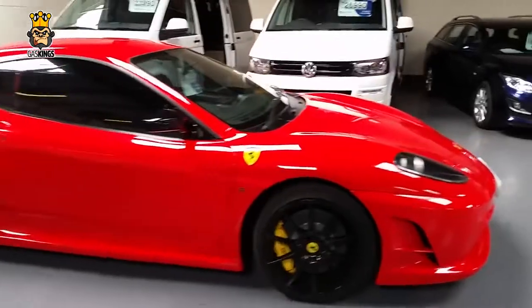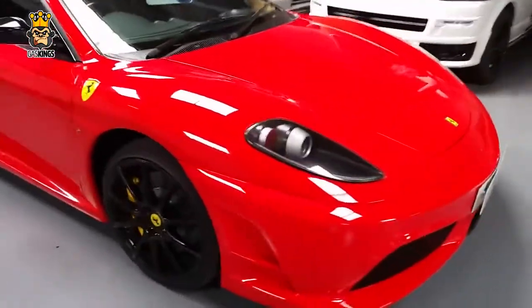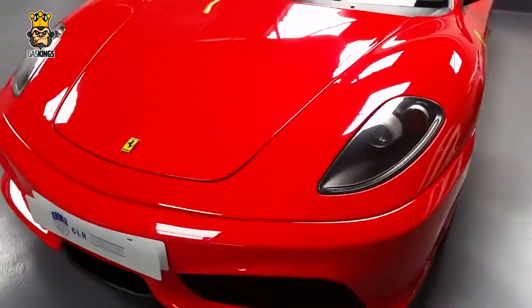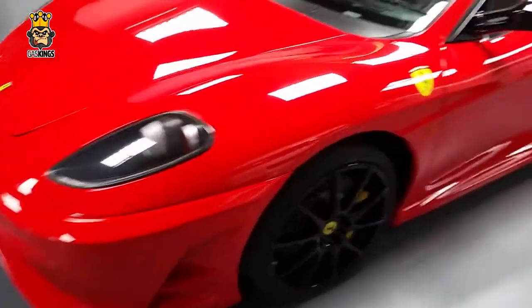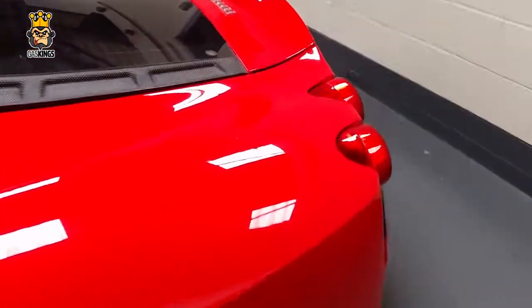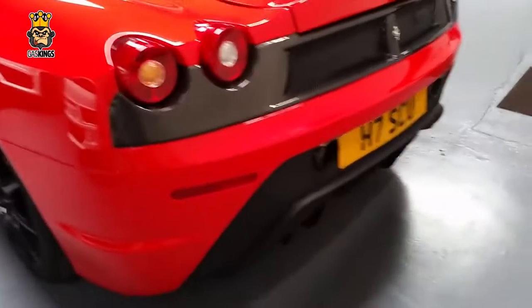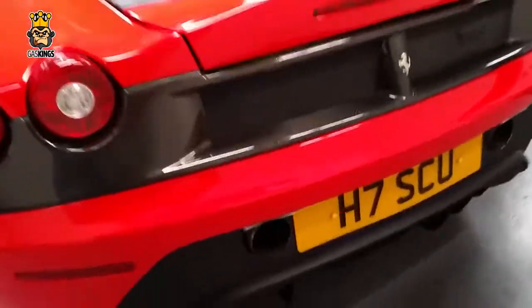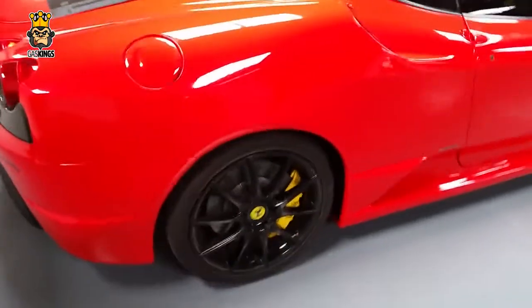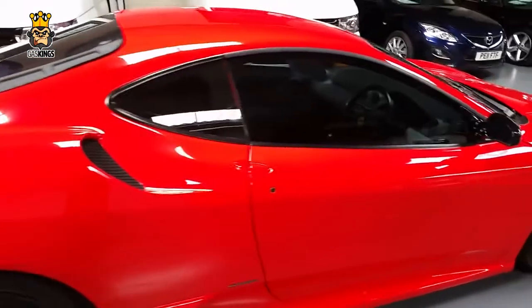By now you guys should really be getting the hang of this game. What do you think of this red Ferrari 430 Scuderia? As we pan round, you've seen the front. Have a look at the wheels and the ride height. Is this a real Ferrari or do you think it is a fake? Quick glimpse at the rear. That is actually another Ferrari DNA kit on a Ford Cougar V6.